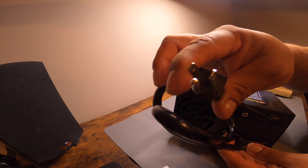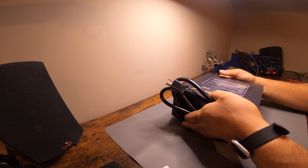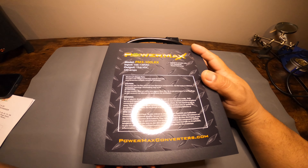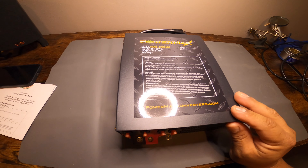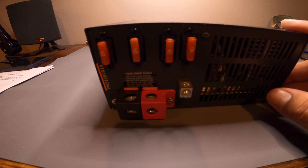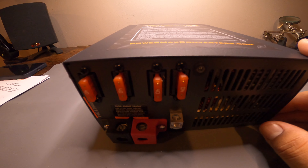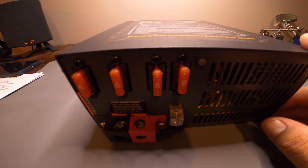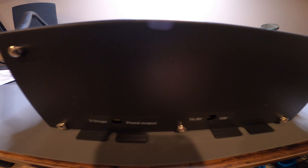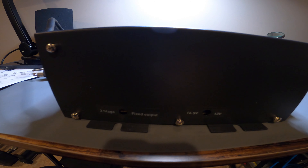The cord looks very heavy duty. Setting this down to look around — this is a 100 amp 12 volt power supply, made by PowerMax. Here's the front of it: there's your negative and positive, and there are four fuses — they're all 40 amp. That's one side. Here's the other side.